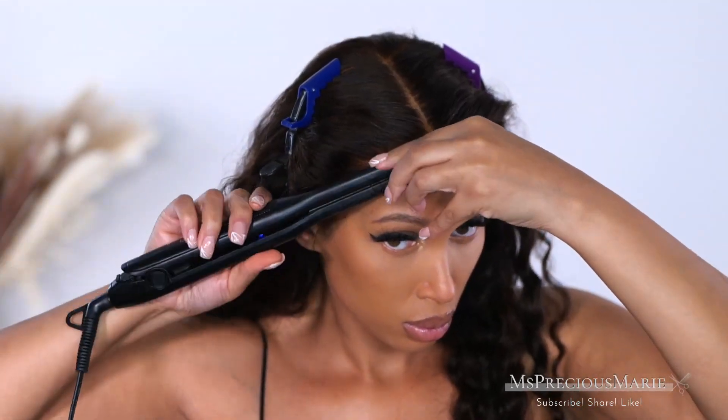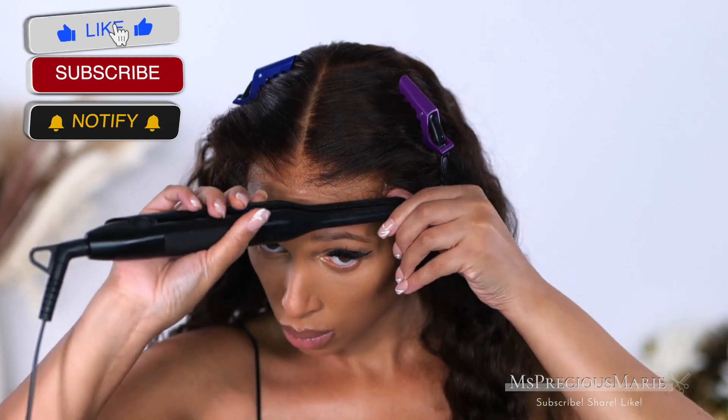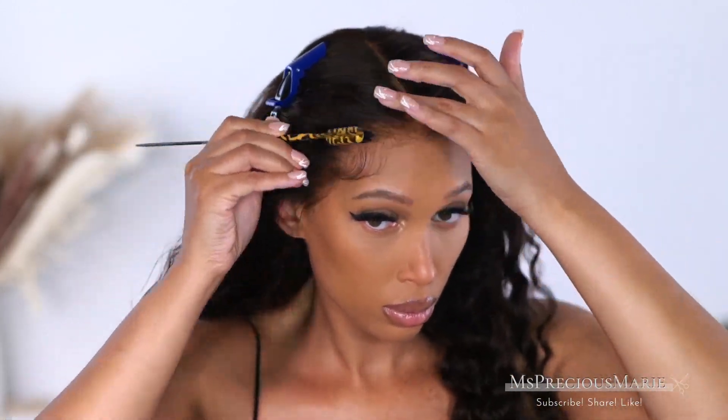If you have not already, go ahead and click that subscribe button if you are new here. If you're not new here, go ahead and turn on that bell so you can get notified when I upload new videos, and also thumbs up the video. I really appreciate your love and your support.